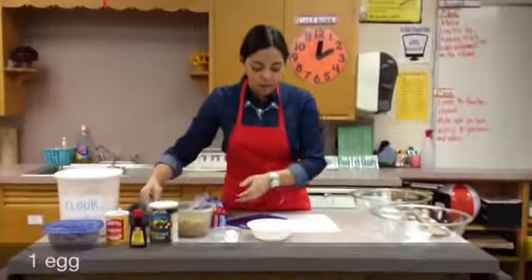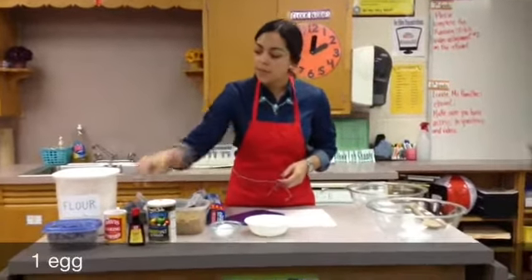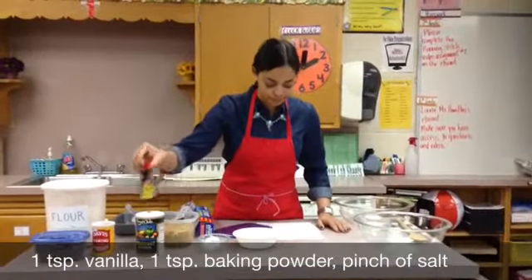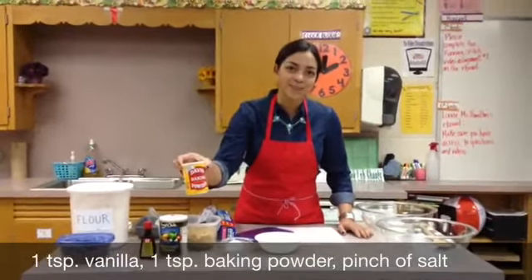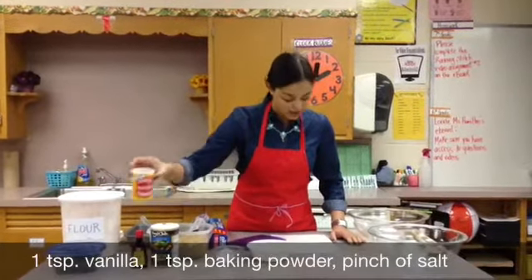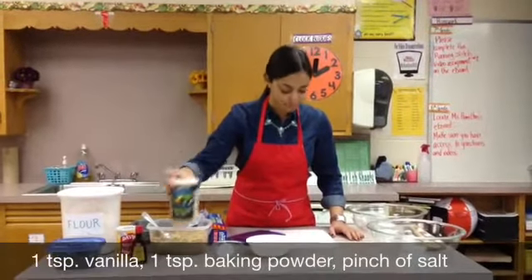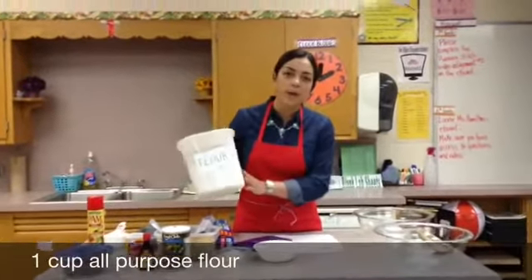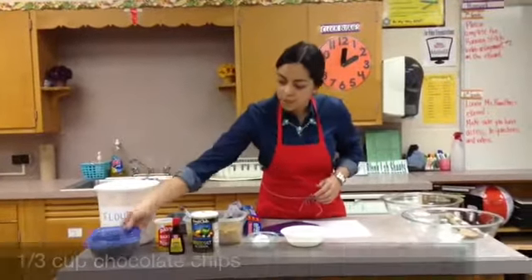We're also going to be using one egg, a teaspoon of vanilla extract, one teaspoon of baking powder which will make our blondies rise, one pinch of salt, one cup of all-purpose flour, and chocolate chips.